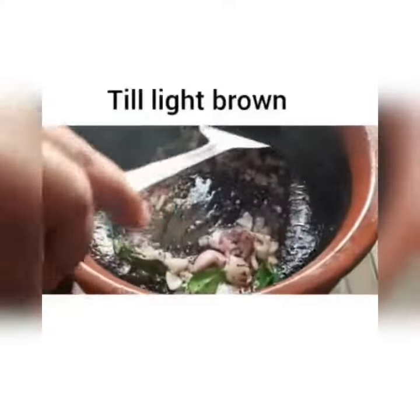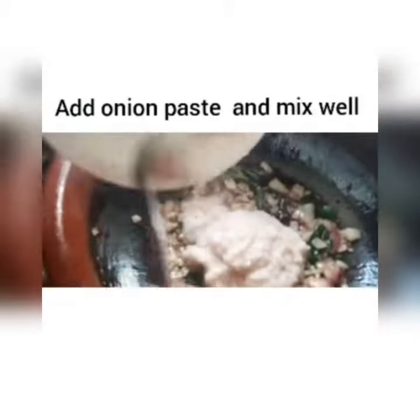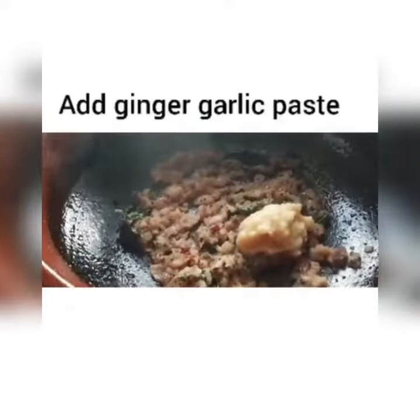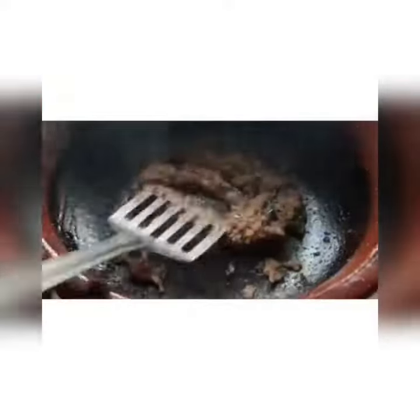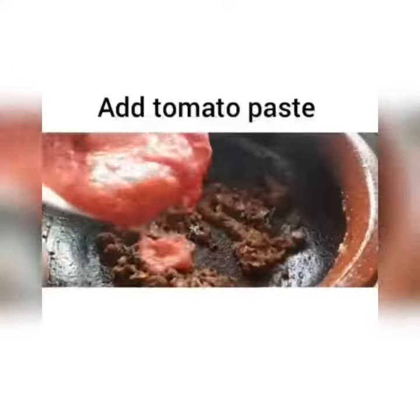We mix the onions and pepper. Add onion paste until brown and mix it up. Add the onion paste and 1 teaspoon of garlic paste.